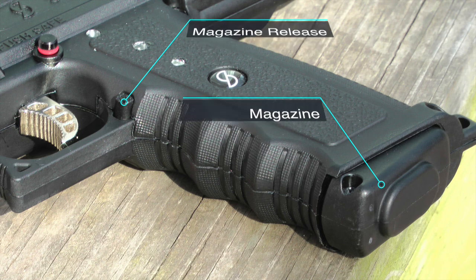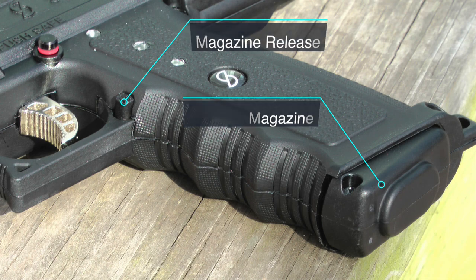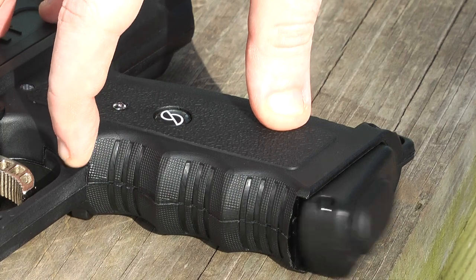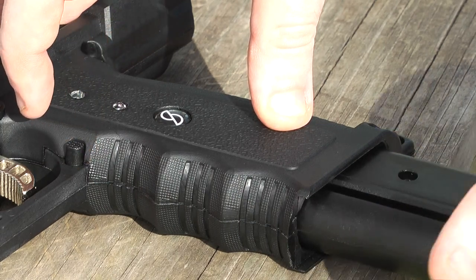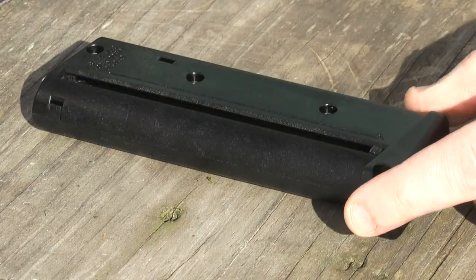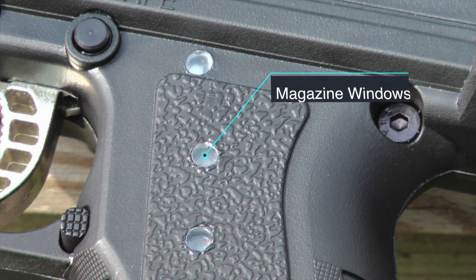Next, we're going to look at the magazine release button as well as the magazine. Each magazine holds about seven rounds. The magazine comes in and out with ease, and it gives you the option to use multiple clips when needed. The spring system allows you to easily load rounds. In case you're really bad at keeping count, the side of the gun has a magazine window to let you know how many rounds you have left.